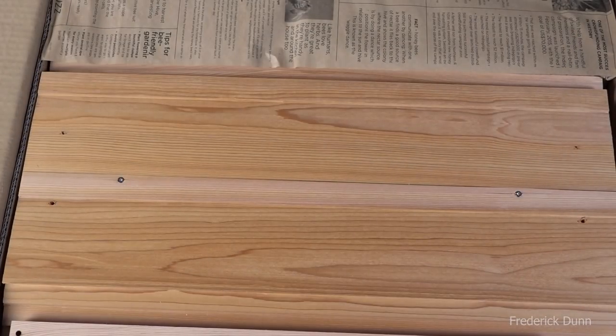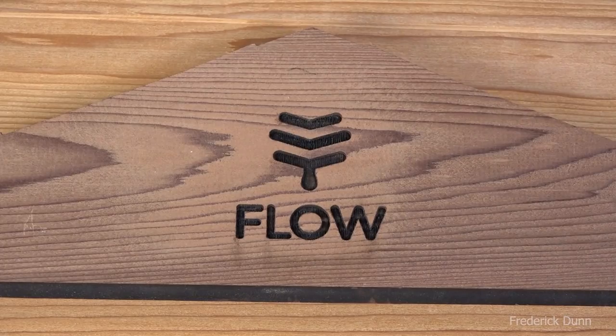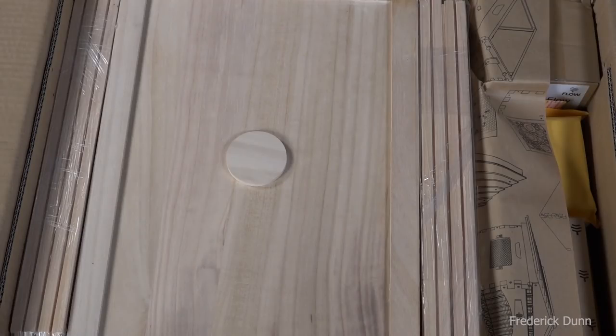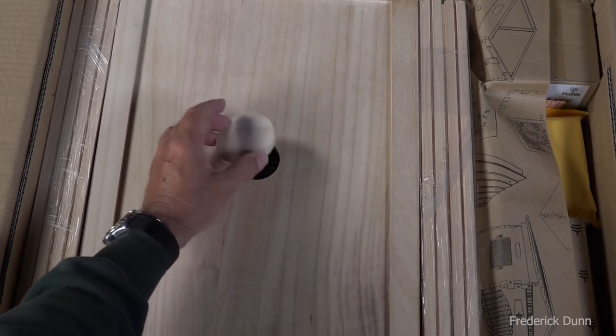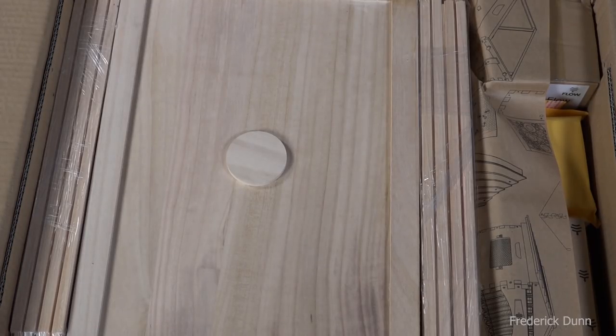Let's pull away this paper. All the paper included is compostable, and there are some good articles on there — I recommend you read them if you have the time. It's going to take some time to put this together. We're looking at the roof components here, a close-up of the Flow Hive emblem that's nicely cut into it. All these wooden parts are pretty good-looking as far as I'm concerned.